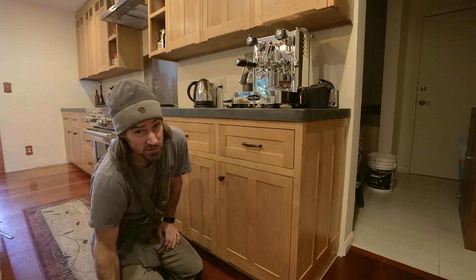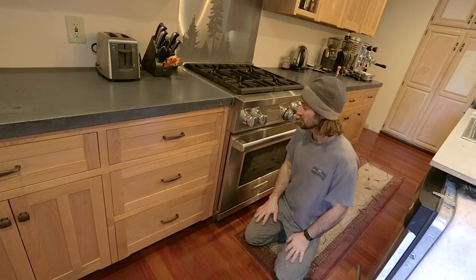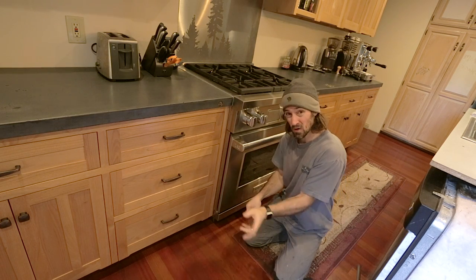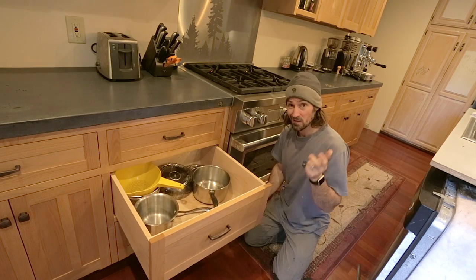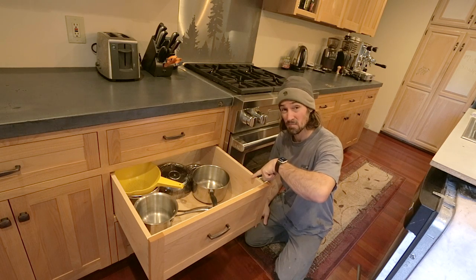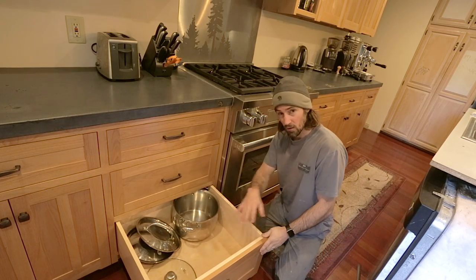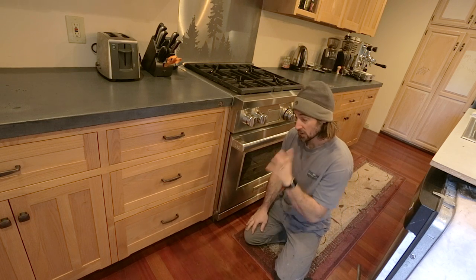I'm sure everyone has thoughts as to what their best kitchen is, but I wanted big, deep drawers and not so many cabinet doors to open. It sucks to open a door and then pull a drawer out — that's two operations. So why not just have really big, deep drawers? They're five-eighths of an inch maple and super solid. The hardware could probably support me stepping in them. These hold a lot of big pots and pans, and there's just a mirror on each side. I'm pretty happy with that.